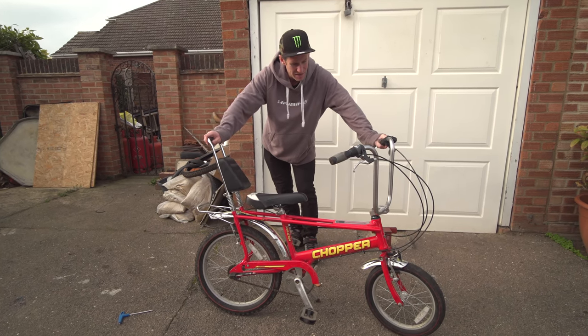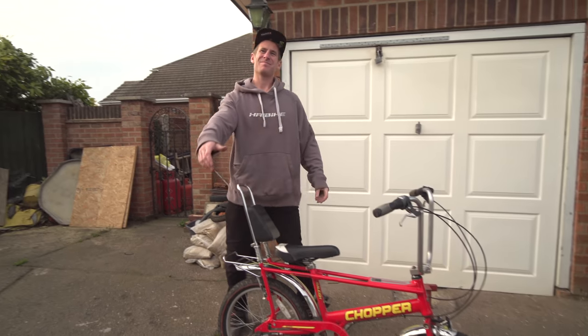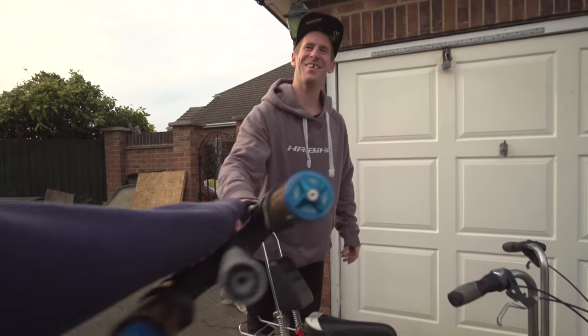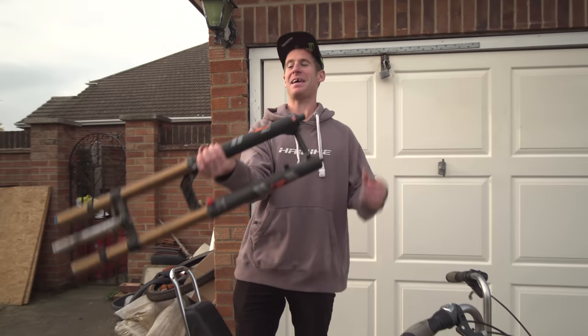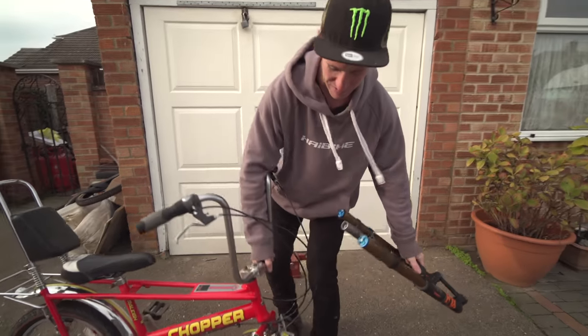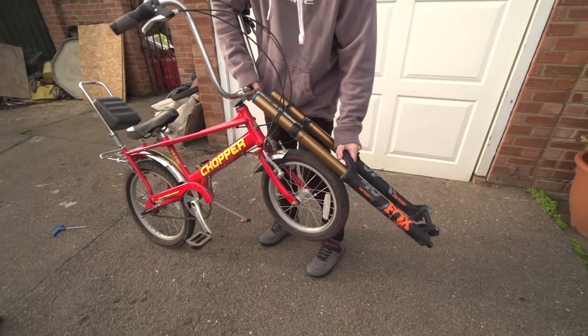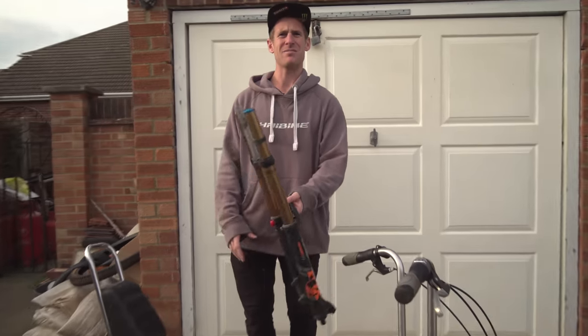We have some modifications that need to be done. I had some Fox 40s laying around in the garage so I'm going to see if I can put these on and modify them in some way that they're going to work on the chopper. Not sure how that's going to fare but let's give it a go.